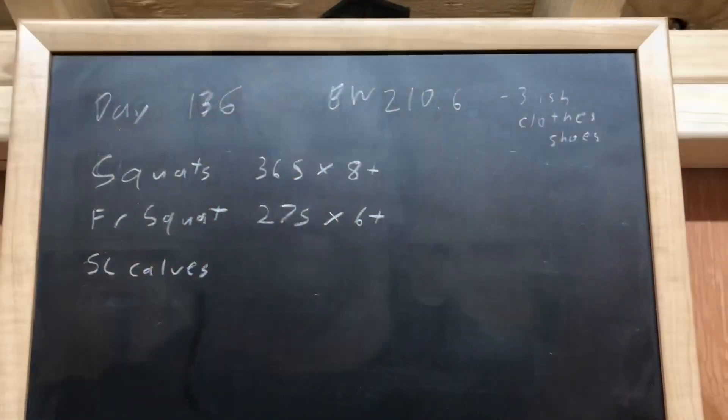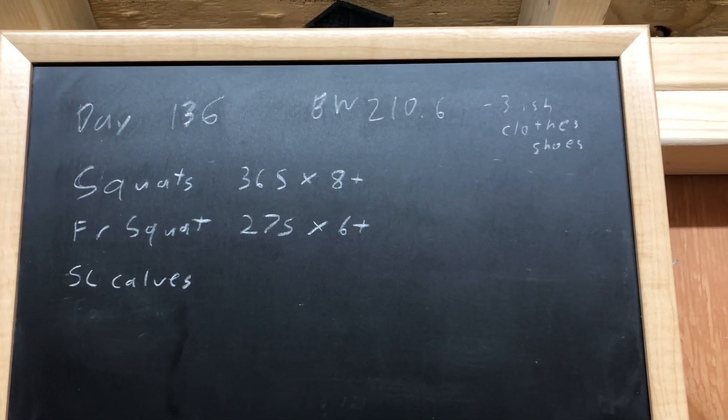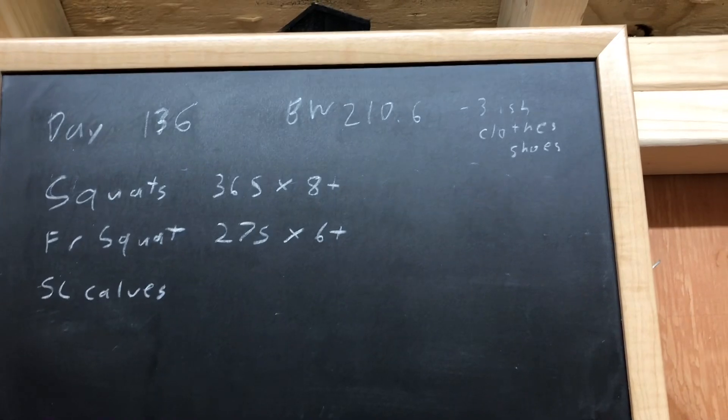Finally, not incredibly far away from 220. Could probably guesstimate 204, 205 in the morning, something like that — take off like five or six pounds. Let me show you what we're doing for the workout. The workout plan, day 136. Got the body weight there, minus three-ish.